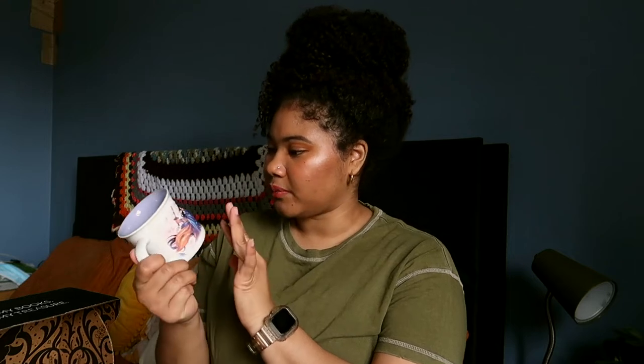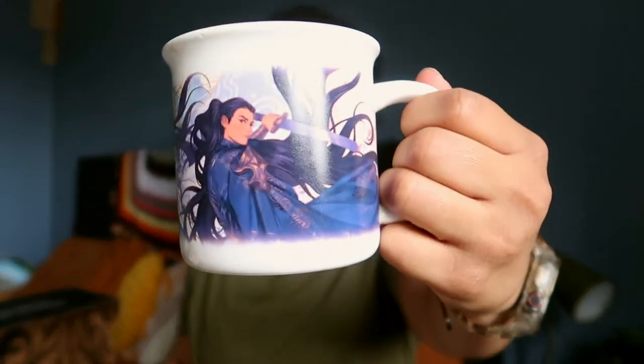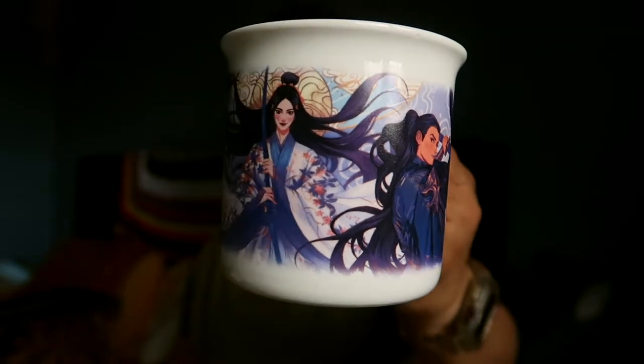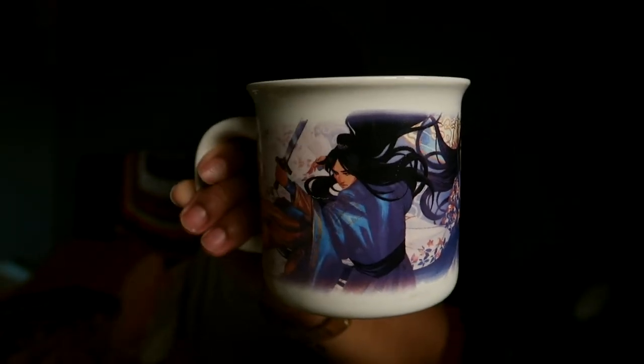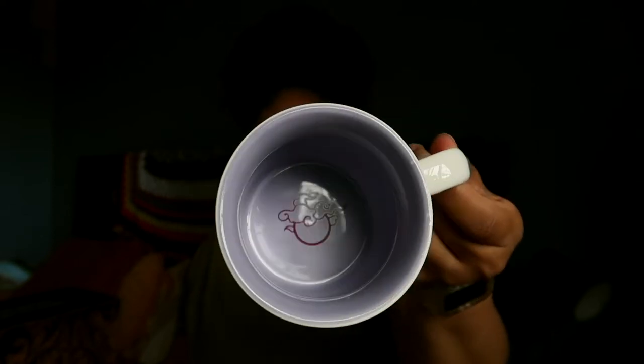Wow, the character art is on point. I love how it's dual-toned — on the outside we have this gorgeous character art, but on the inside we have this lilac purple with a little moon at the bottom. It's microwave and dishwasher safe, which is good to know since all my mugs have to be dishwasher and microwave safe. This is technically a five-star item, it's just not a five-star item for me, so I'm probably giving it a one or two — I have no plans on using it.